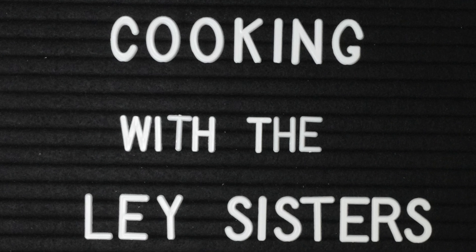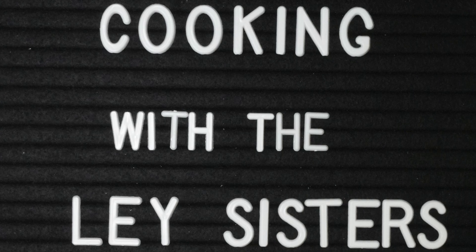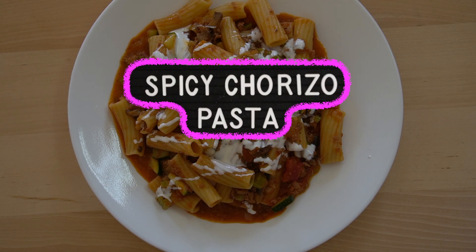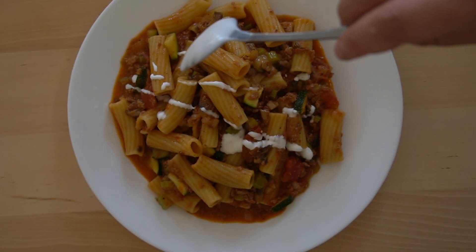Welcome back to Cooking with the Lay Sisters. Hope you enjoyed last week's recipe video where we showed you how to make the hearty pasta dish with the soy chorizo. If you haven't seen that video, we highly recommend that you do. We're including a link to that video in the description below.